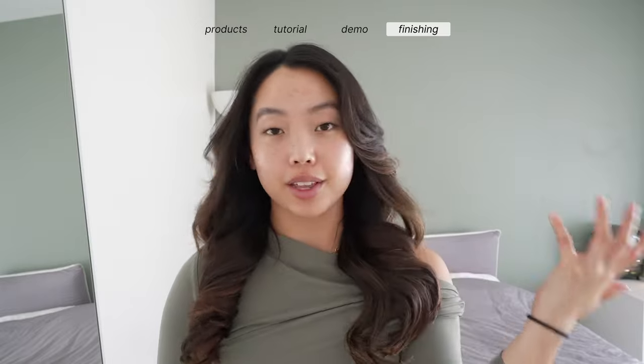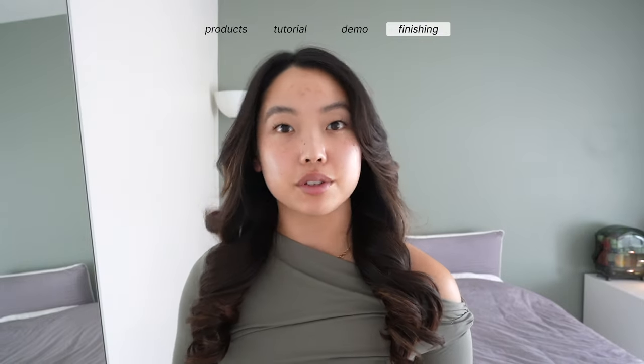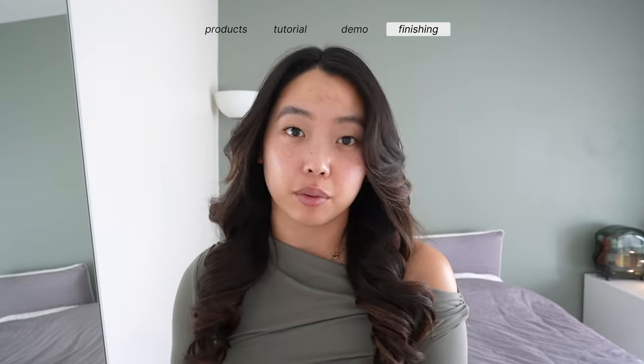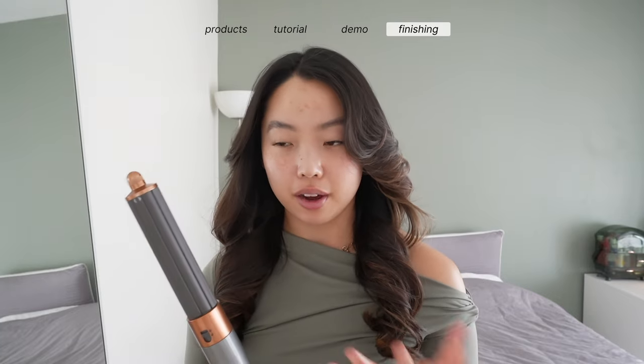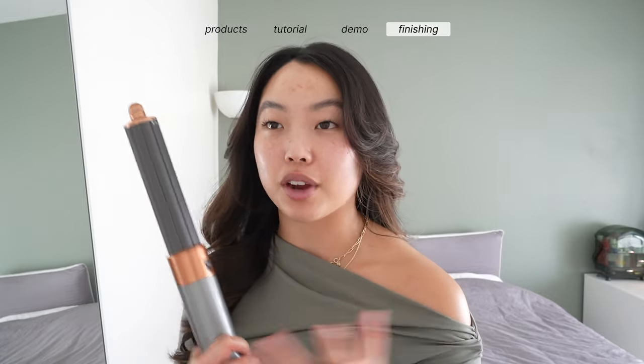This one always ends up looking the best. I also feel like it looks the most clean - the curls and waves just end up looking very cohesive, nicely flowing and effortless. Once you get the Airwrap going and get used to it, it's pretty much a mindless process. This was my third and final tutorial on how I like to achieve my blowouts. This one is personally my favorite - but let me know what you guys think if you try it out for yourself. I'd love to know down in the comments. Thank you so much for watching.